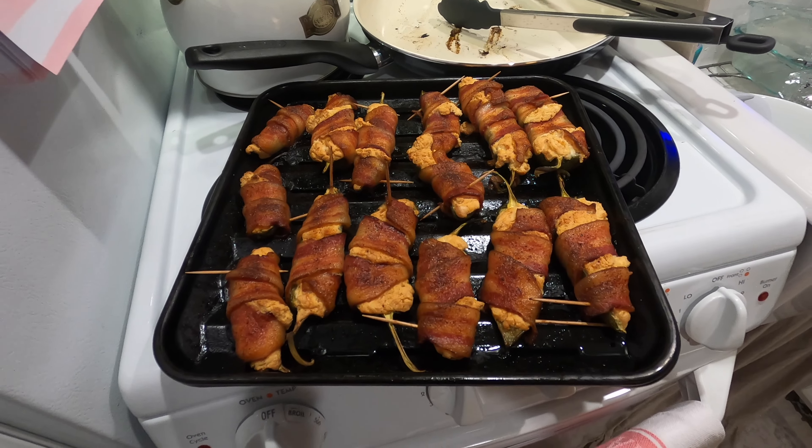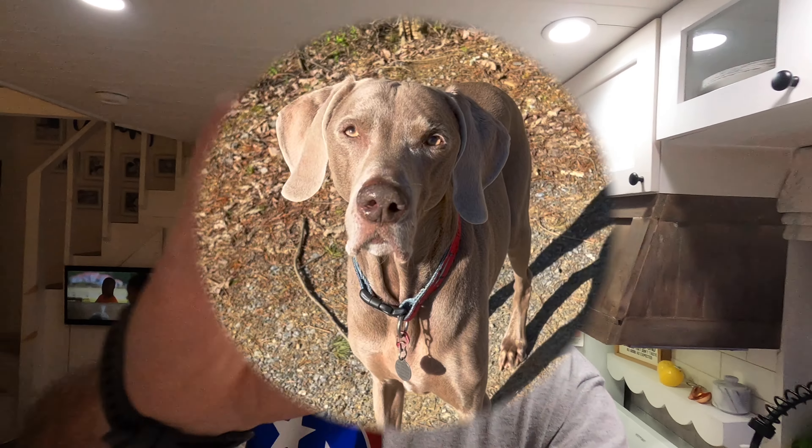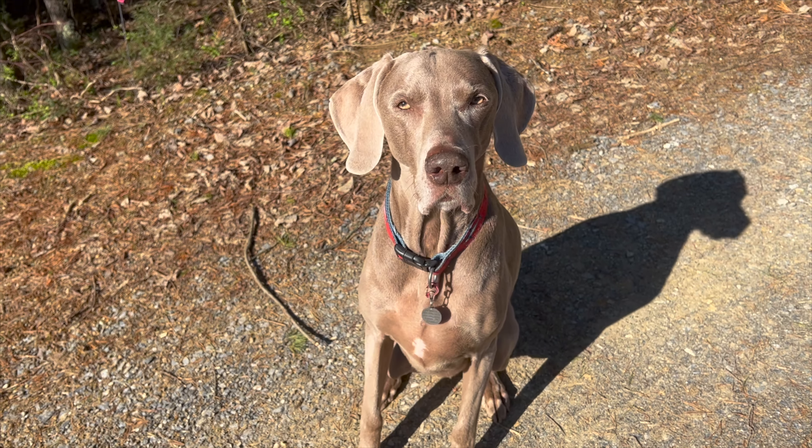These are really good jalapeño poppers — go ahead and make yourself some. Don't forget to save the seeds and put them out in your garden. And Donovan says to smash that super thanks button — he needs some dog treats.